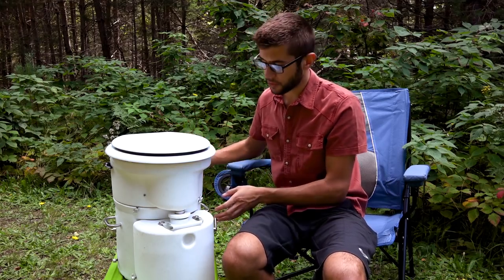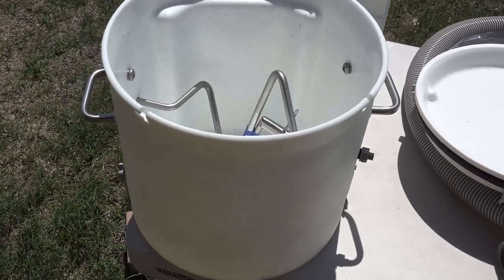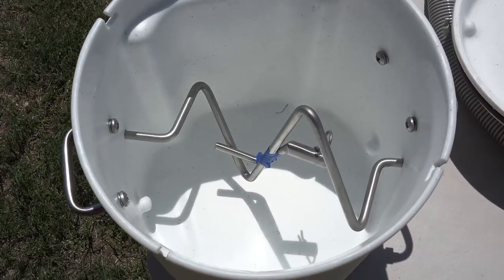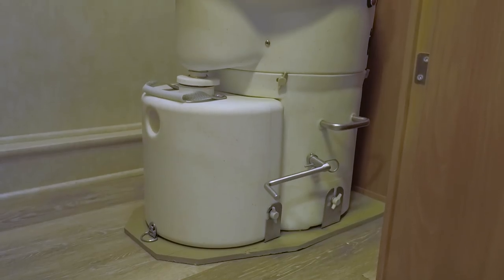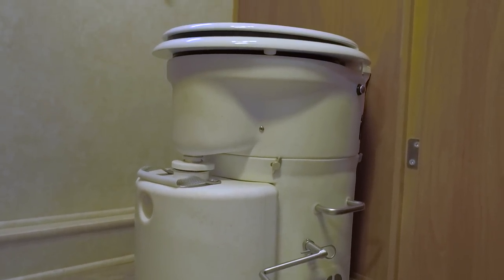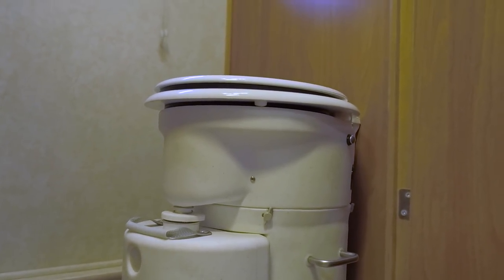Overall the unit is pretty compact for what it does. The solids tank is maybe a little smaller than a five-gallon bucket, and the liquids tank is two gallons. It'll fit in just about any space you need to put it in, especially if there was a toilet there already.